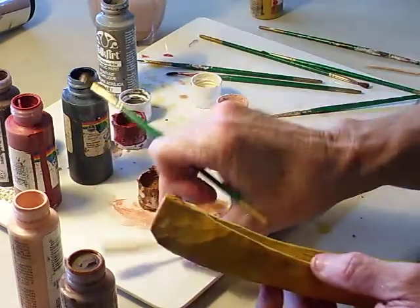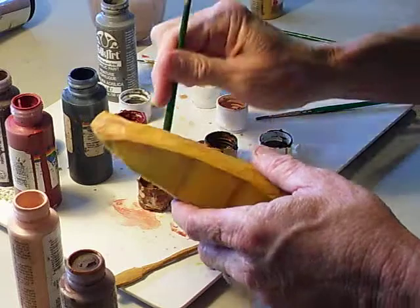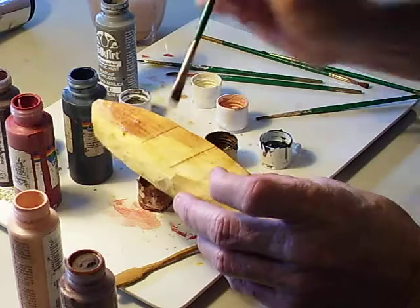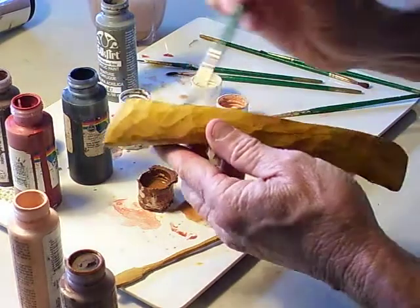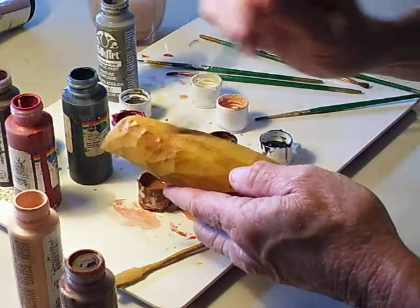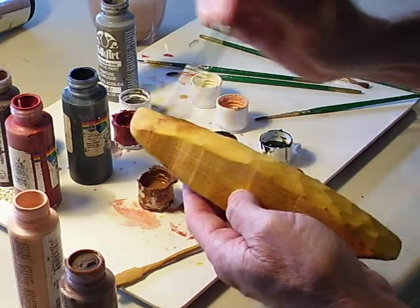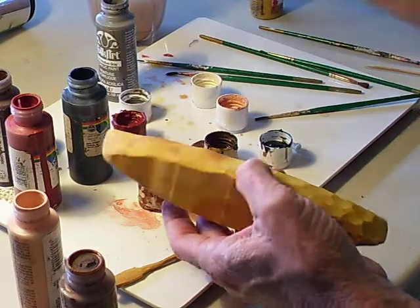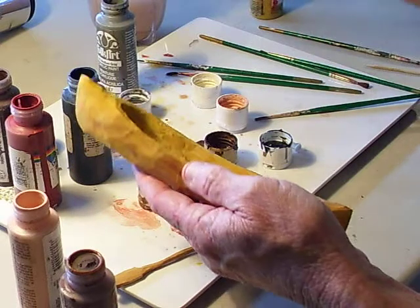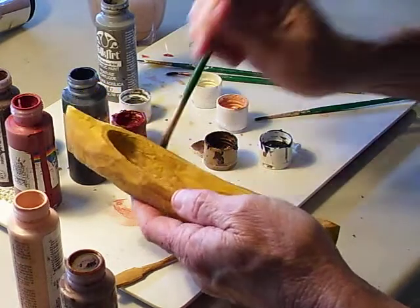I'm going to take my oar out of there so I can get to the painting, and then I'll glue it back in. These canoes are sort of a light brownish color — some of them are real yellow. But this kind of guy is a woodsman; I don't think he would have such a fancy, colorful canoe. He'd have more of a woodsman's type canoe.